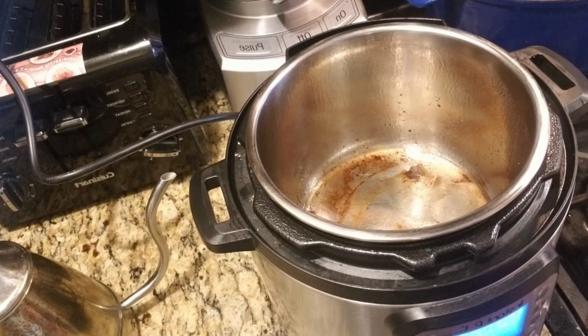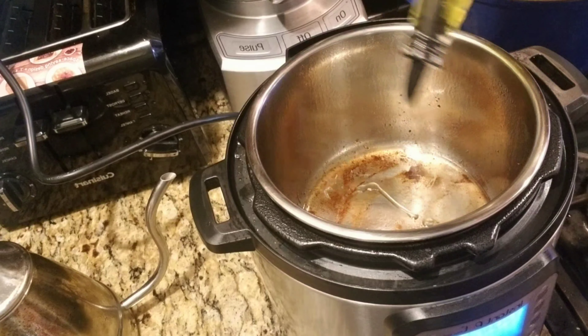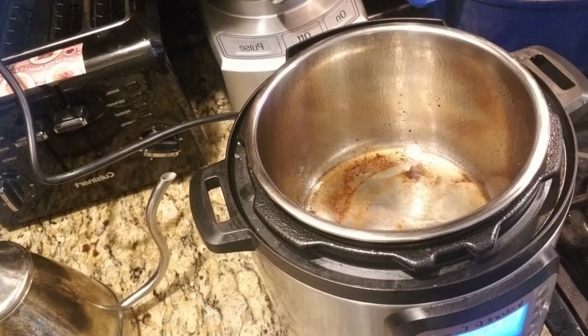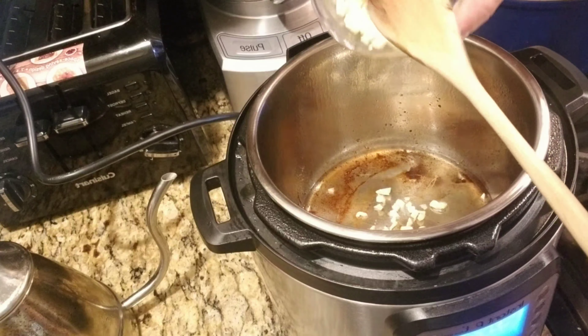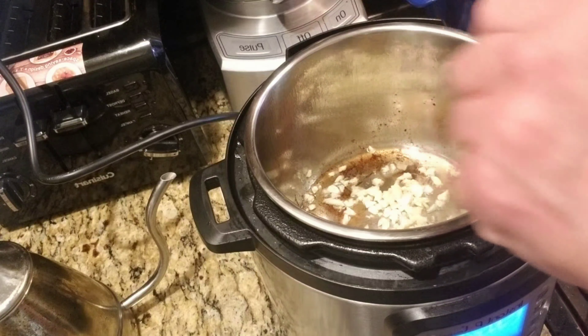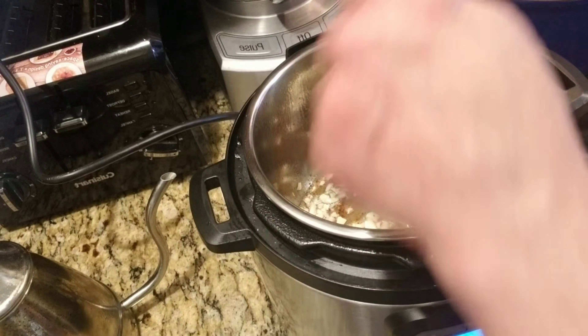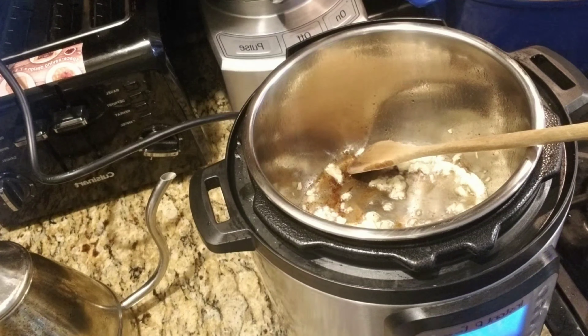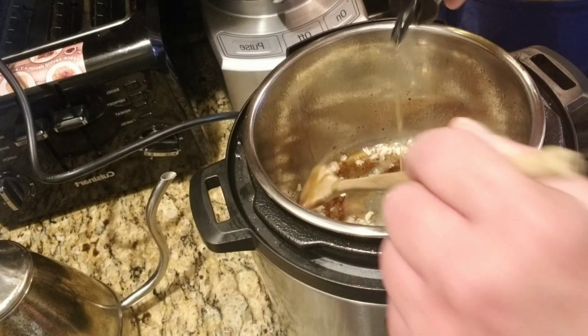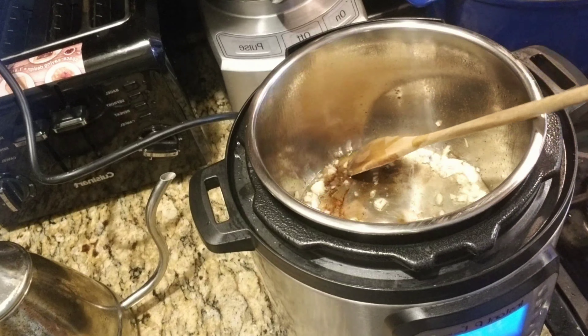So I'm just going to sauté now. I'm going to add a little bit more olive oil because it's going to need it — it's a little dry. The oil is still hot. So I'm going to sauté the garlic first. I guess I'm using all the garlic. It does need more oil — enough to coat the bottom part of the pot.